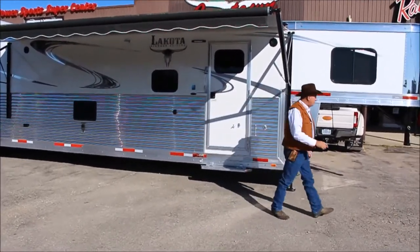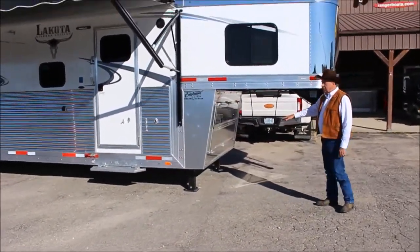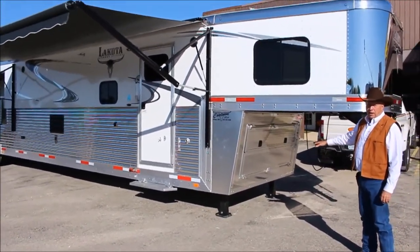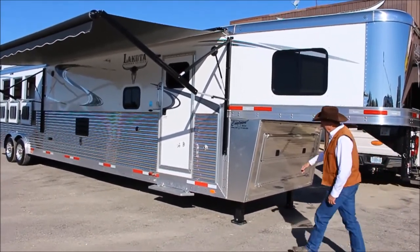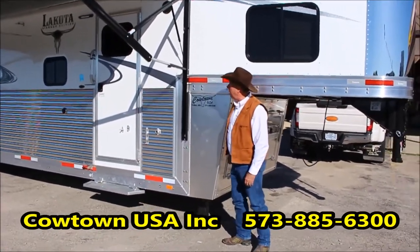We've opted this out with a covered nose. Now this covers your jacks, your propane tanks, your battery, and your spare tire wheel. It's just a smoother looking application, and they've added on the length here. It actually makes the trailer a little stouter having this in the nose as well.